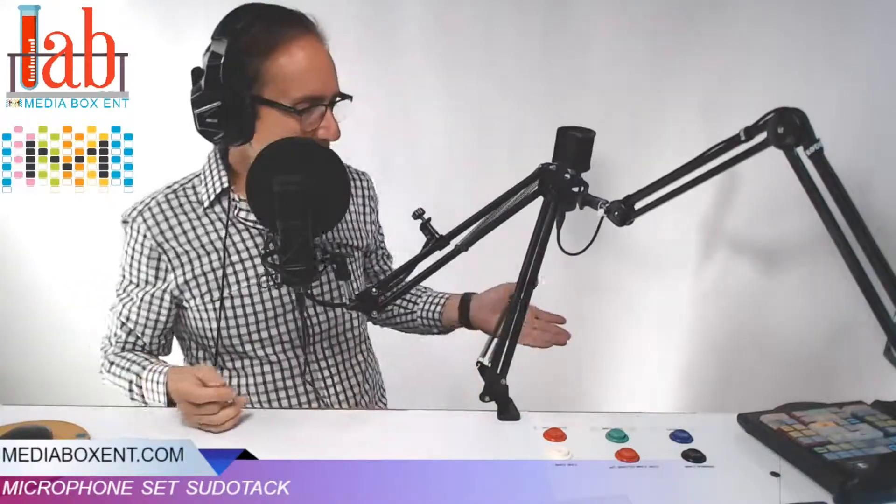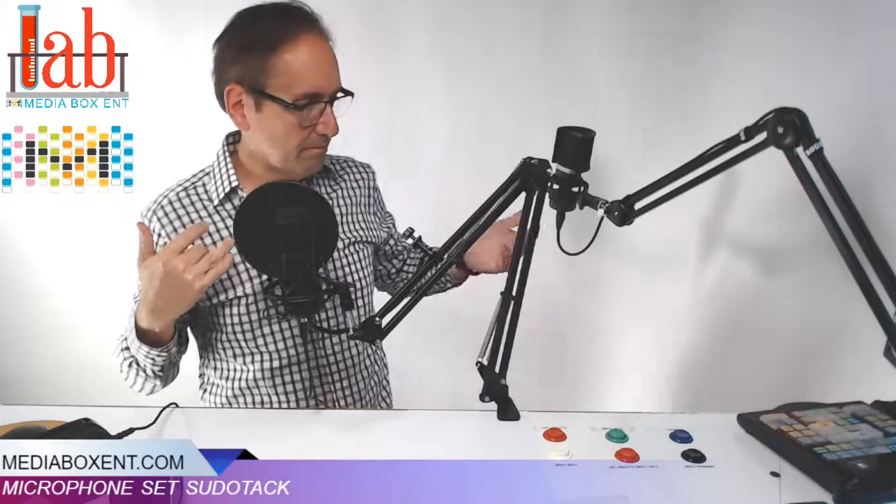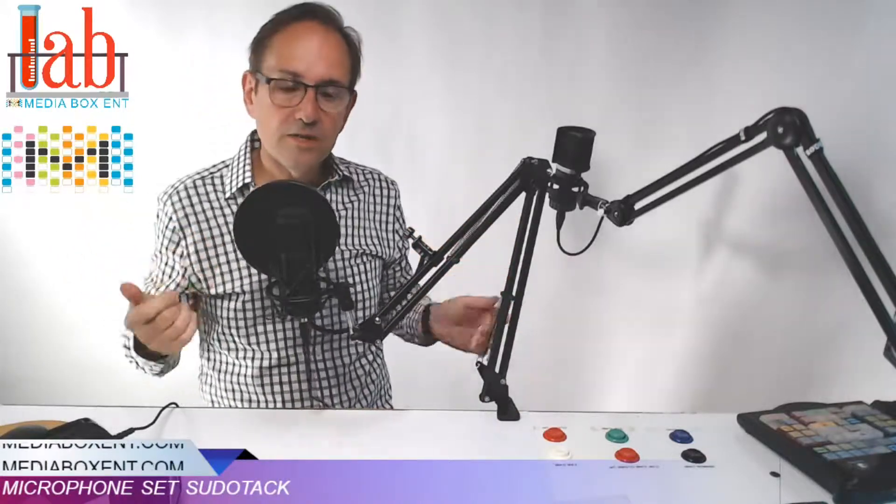Okay, so you see I did that in real time — I plugged it in and it automatically detected. We have to remember, the one I'm using to broadcast is using pretty professional software, that's Wirecast Pro, and it detected it in one second and it sounds wonderful. Look how far away I am right now — it's a nice condenser microphone.